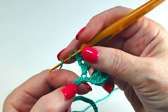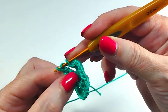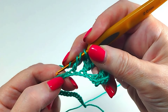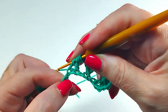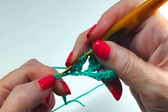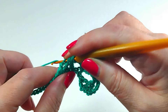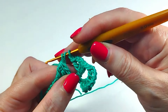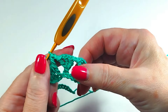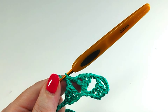Skip one chain. One double crochet. One double crochet. One double crochet, one chain. One double crochet without closing. Close three loops. Close two loops. Close two loops. One chain.